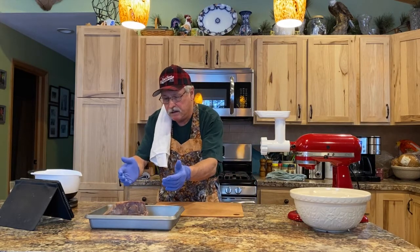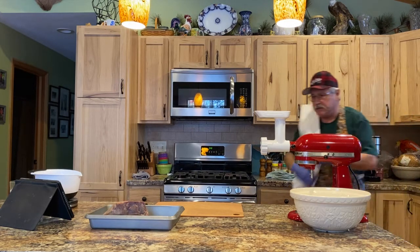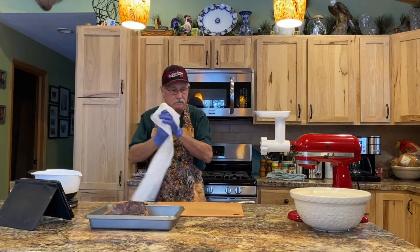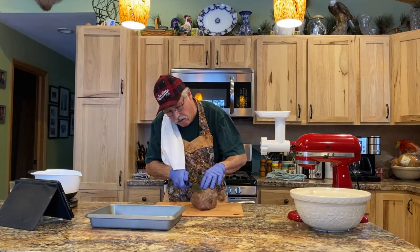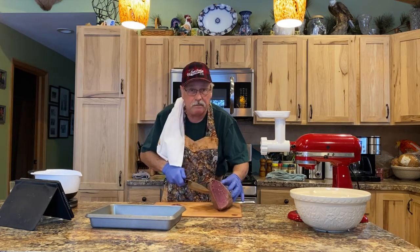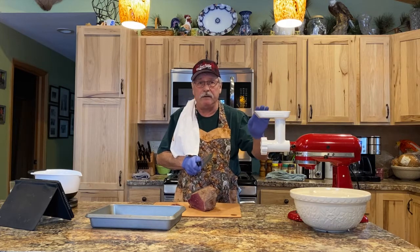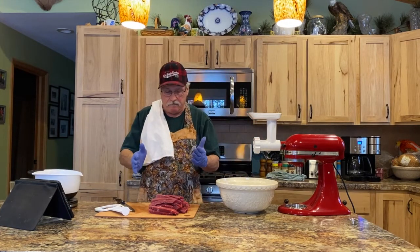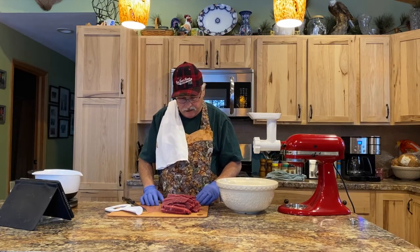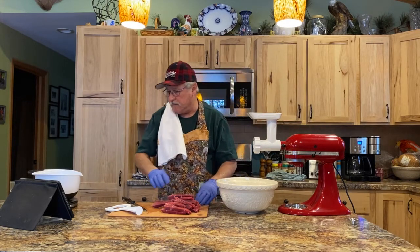The meat is cooled down. Even though I'm using gloves, I still wash them — that's what I do. So it's cooled down and I'm going to trim this, getting all of the dark meat off of it. Then I'm going to cut it into slices and prepare it for grinding.